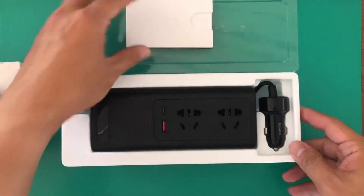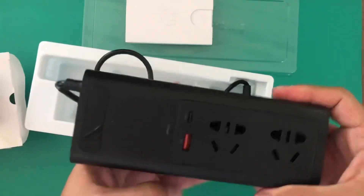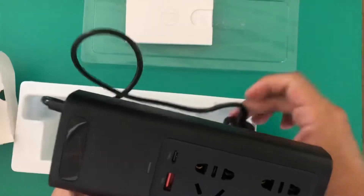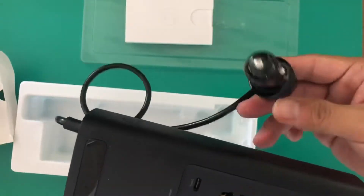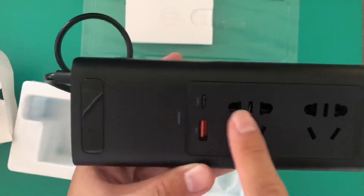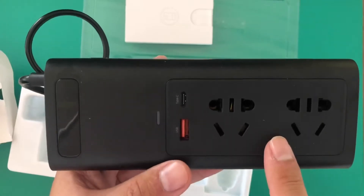Inside the box there's a manual and the unit itself. You plug it into the car outlet at 12 volts and it converts to 220 volts — there's also a 110-volt version. It comes in two colors; there's also a white version.